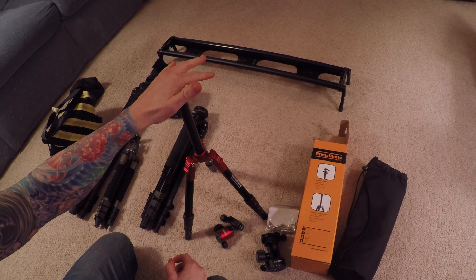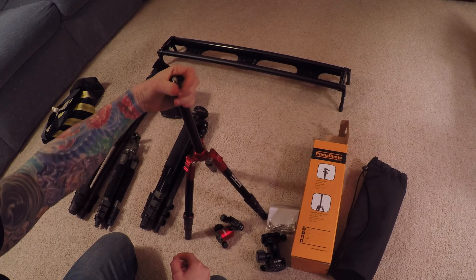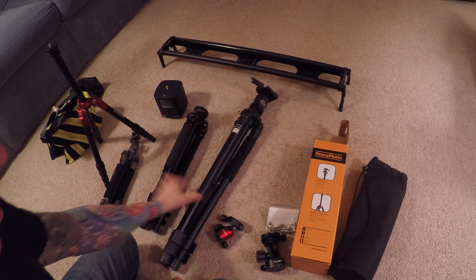This Prima tripod comes in around $85 on Amazon. Dolica is around $80 and I think the Me Photo is around $150. It got decent reviews and I decided to give it a try. I'm also thinking about getting a second one so I can do more time-lapse video with my slider.